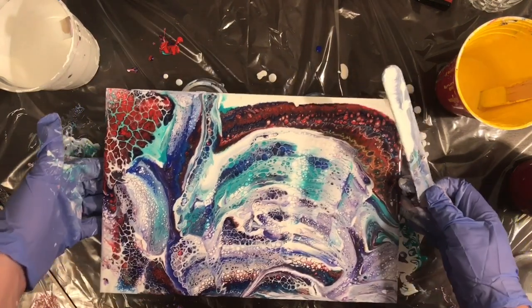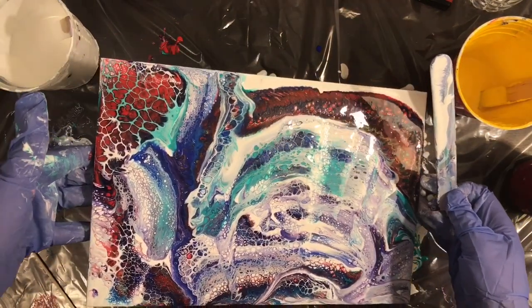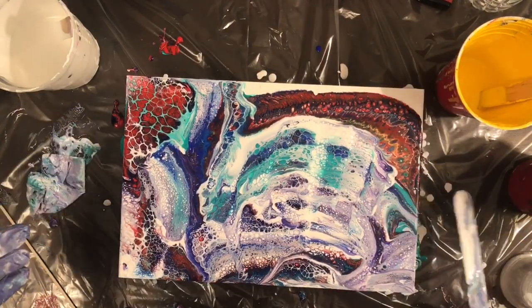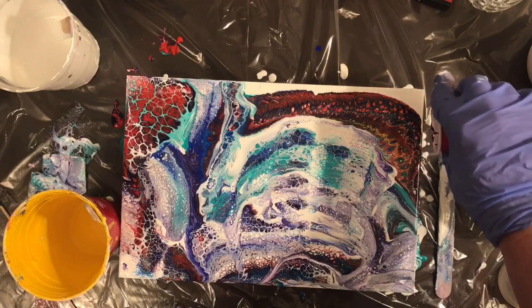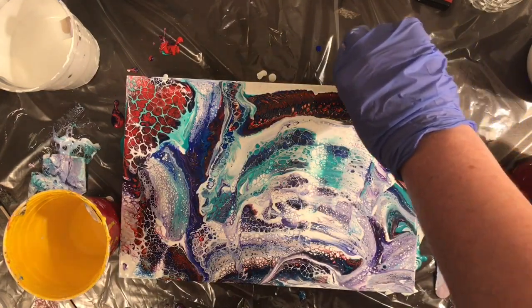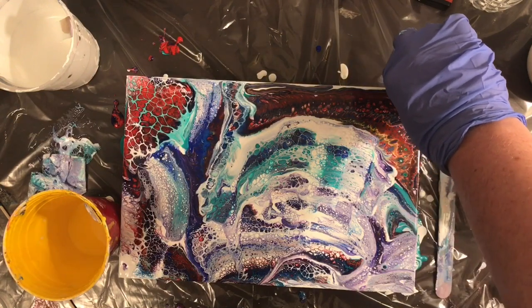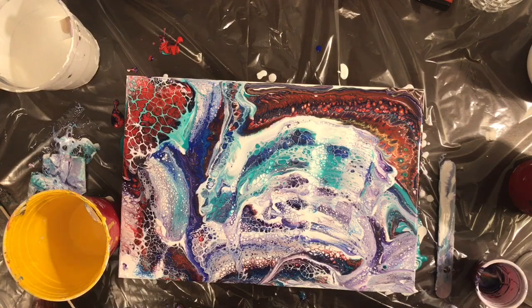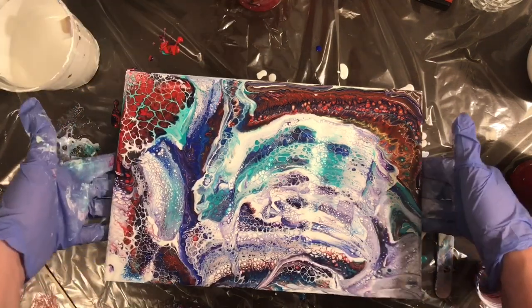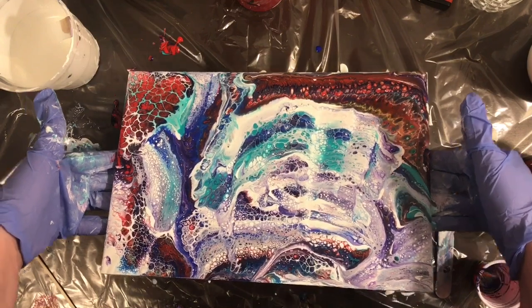I'm not sure if it really works composition-wise. I think the composition of paintings is like one of my biggest weaknesses. But I so love the cells in that top left corner. There are some pretty neat ones at the bottom there too that I just couldn't wipe off — I like those cells too much.